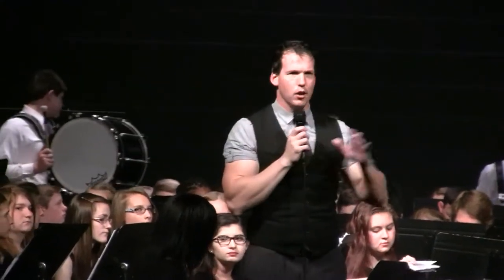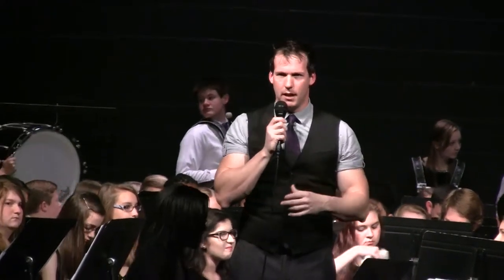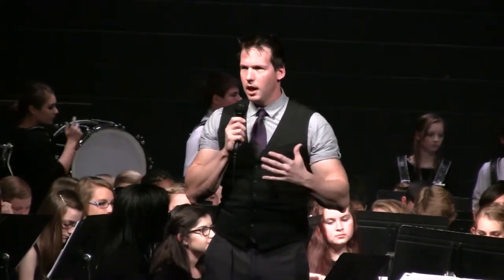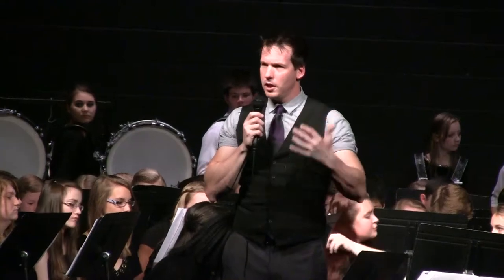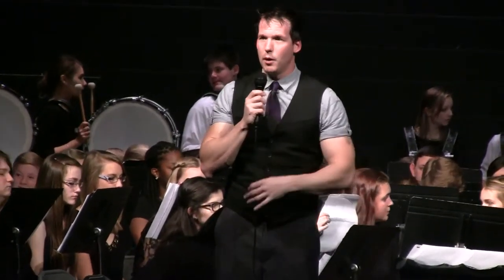We always want a lot of tuba sound, a lot of low brass sound — that's why we try to put them in the forefront sometimes. But Irving Berlin, whenever he would compose, was not necessarily a composer that followed all those same rules. He actually has a lot of bright sounds in his music. So what you're going to hear is a little bit different — it's a 1930s version of God Bless America done by a wind band.